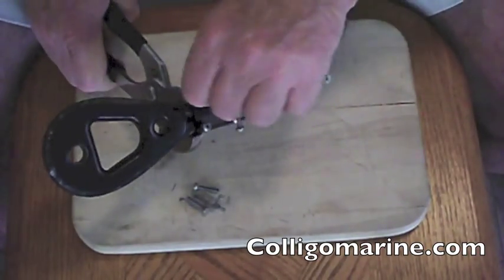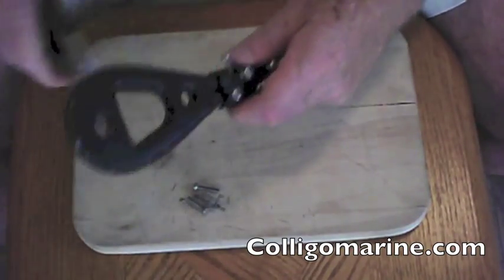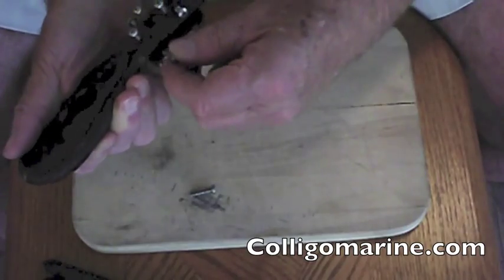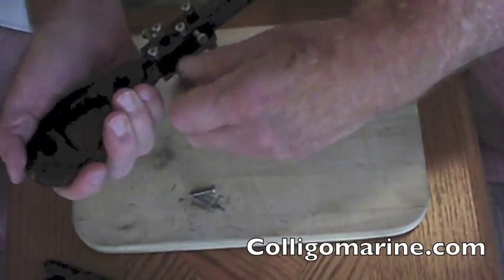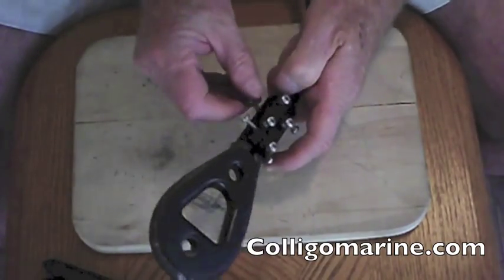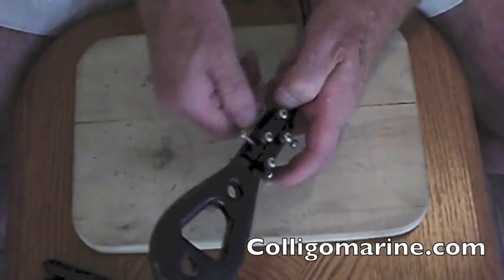And once we get it started, we'll put the other two in on the other side. Now it's very easy to see how these go in — there's a countersunk head there, again to help with protrusions.